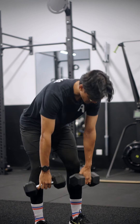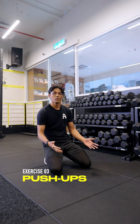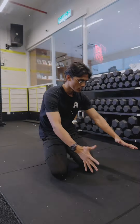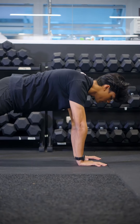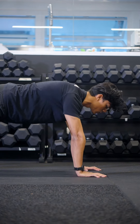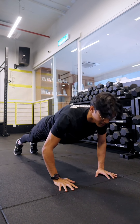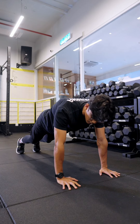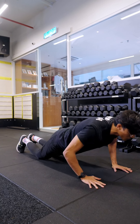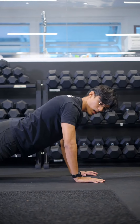Number three is the staple movement — the push-up. Here's a better, improved way to do it: hands just outside shoulder-width, and when you go down, keep your elbows at 45 degrees. Down and up. If you want to regress, put your knees on the floor — same motion, always keeping that elbow at 45 degrees.